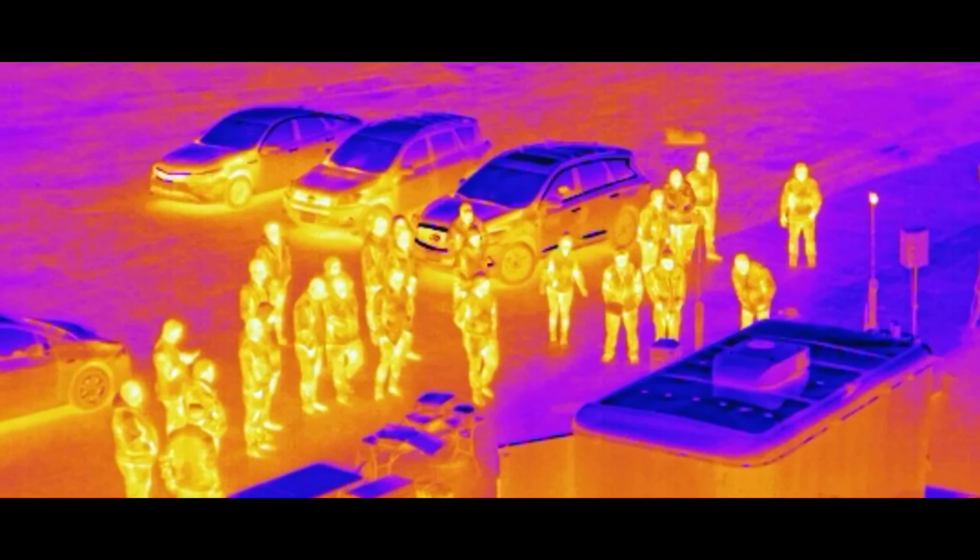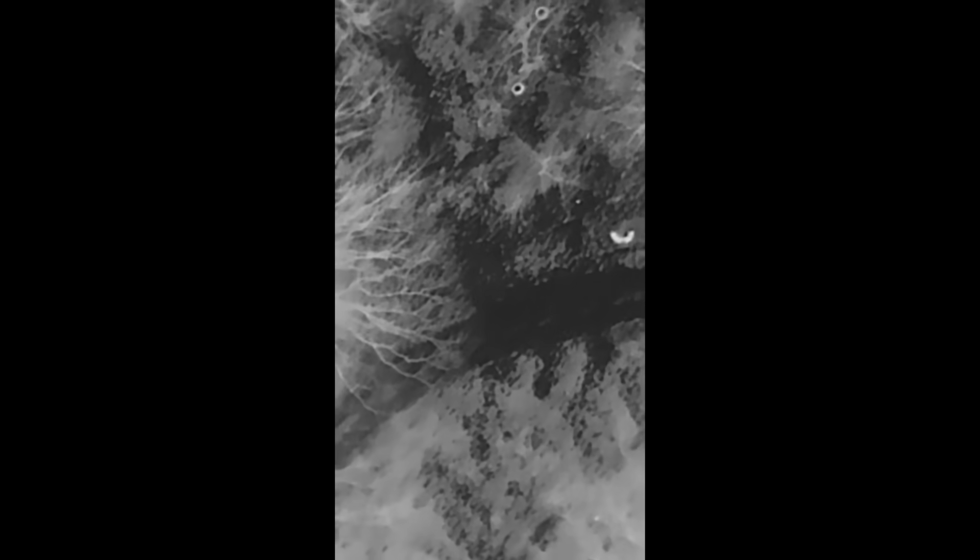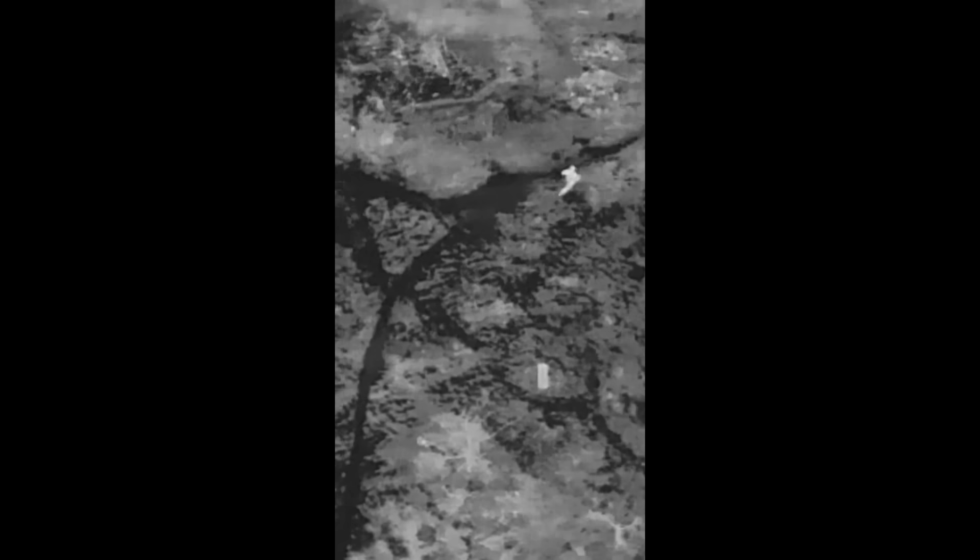First you have to understand the threat. Thermal imagers don't see light — they see heat. Your body, sitting at about 98.6 degrees Fahrenheit, glows like a light bulb against a cooler background.